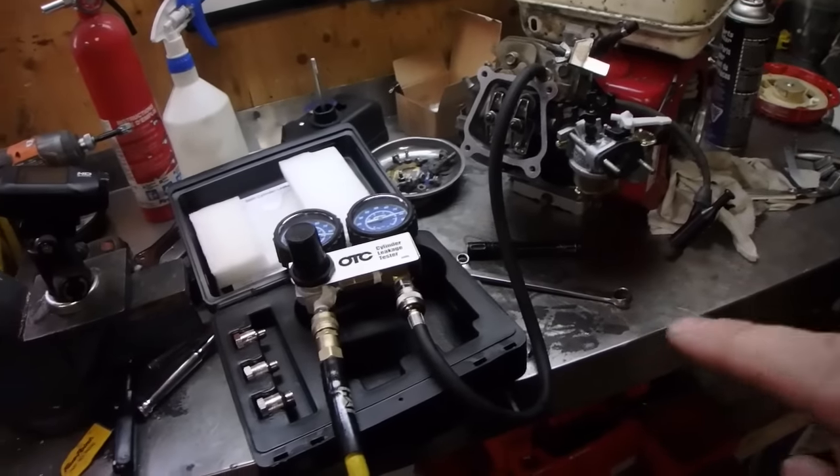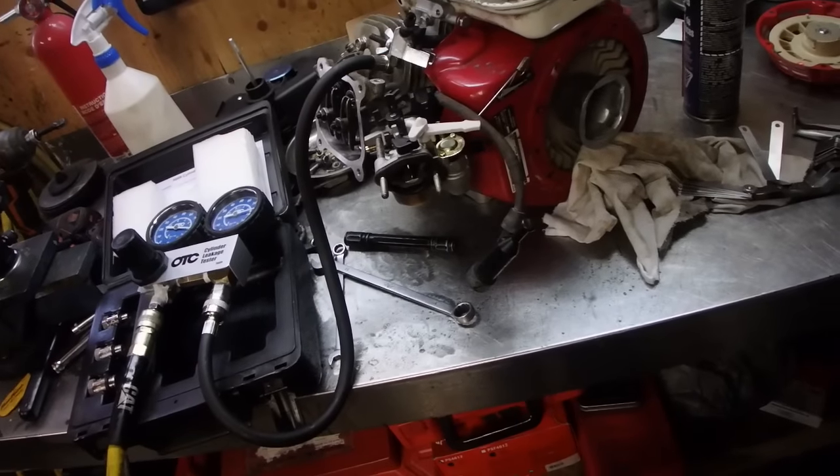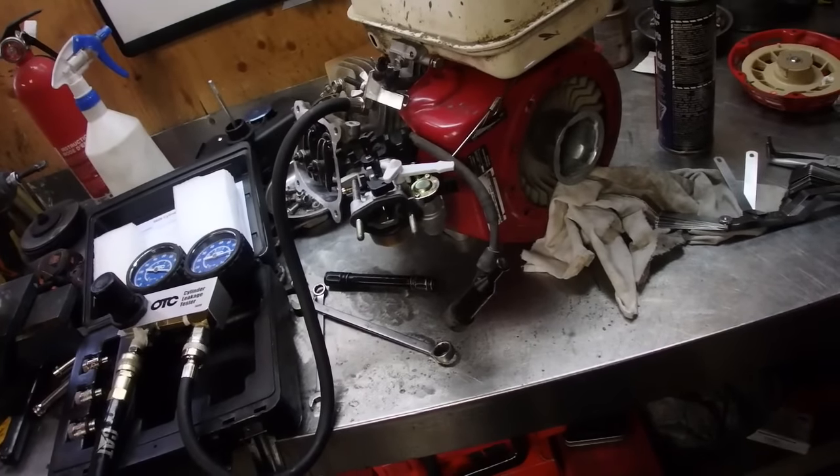The hardest part about doing a cylinder leakage test is that if you don't have the piston perfect, the cylinder is either going to creep forward or it's going to creep backwards. In all honesty, I should have done that in the first place instead of taking it all apart and getting all worried over nothing - but at least this way I know the cylinder's not scored.